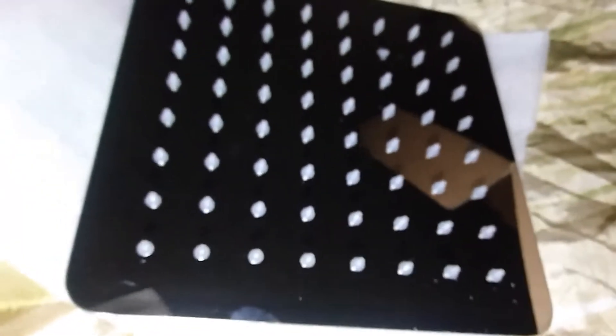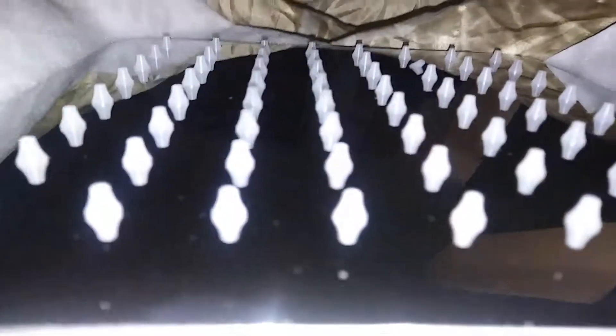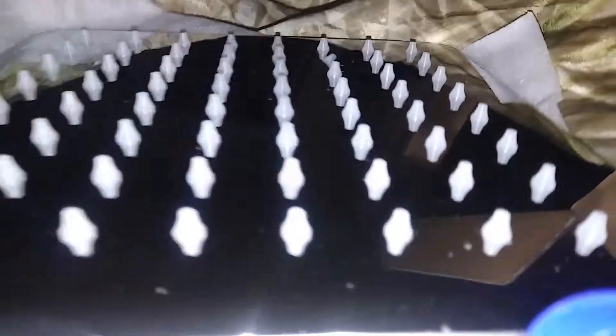Hi guys, I am reviewing this 8 inch square stainless steel shower head. This is what it looks like. It's really really nice. It will feel like a rainfall when you're taking a shower.